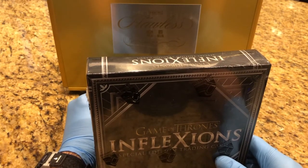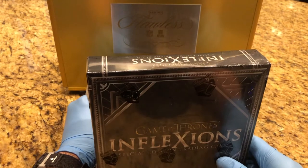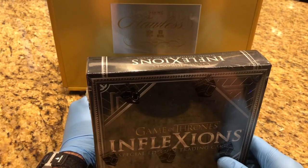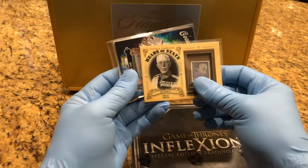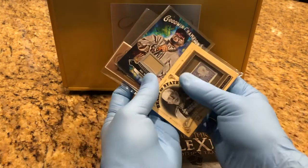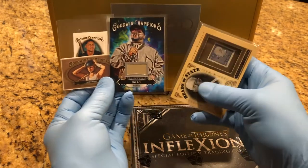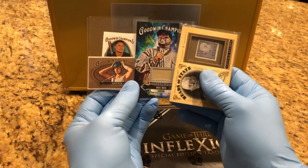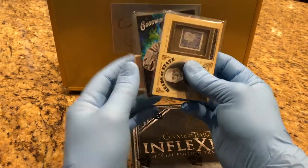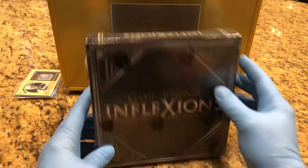There's about $700-$800 in there so far — it's gonna be well over a thousand. We're doing a case break of 2020 Goodwin Champions, and from that case break we're putting some of these cards in there. You have to watch the other eight videos to see what additionally is going to be ending up in that flawless case. But these are going in there right now — let's see what we get out of this one.